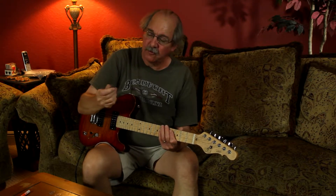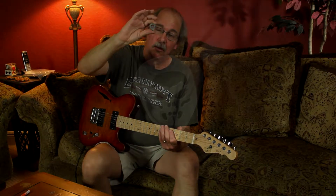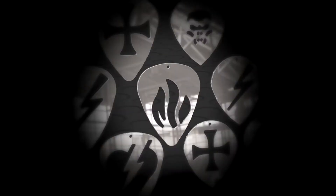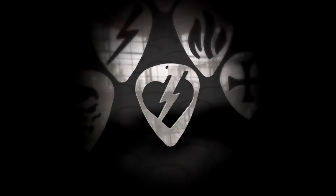I have 11 different designs. The first ones are a 351 Fender-type style in the shape of a skull, a lightning bolt, a flame, a cross, an iron cross, and a heart with a lightning bolt through it.